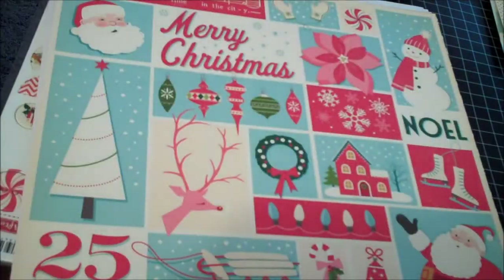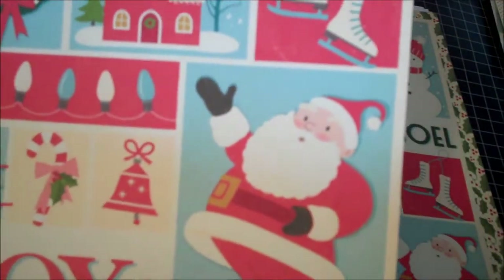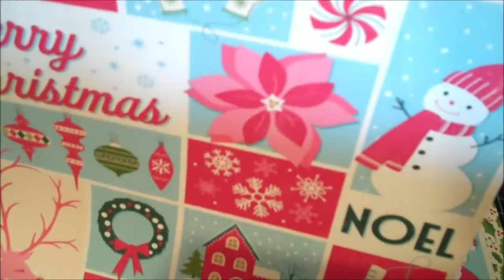Here's the ice skates. Santa. This may be my favorite October Afternoon collection — and I know it is my favorite Christmas collection. Santa Claus Lane — a bunch of cutouts. Wouldn't this look great on some easy-to-make cards? There's the ice skates again. A snowman, a peppermint candy.